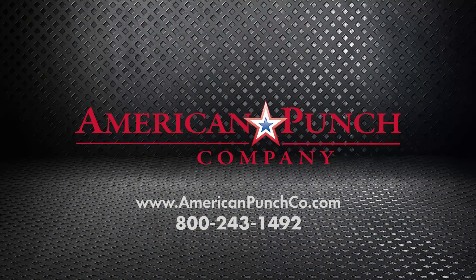And that's how you determine the appropriate punch and die for your machine. I'm Paul Cassidy for American Punch. Thank you for watching. Please like and subscribe for more videos down the road.